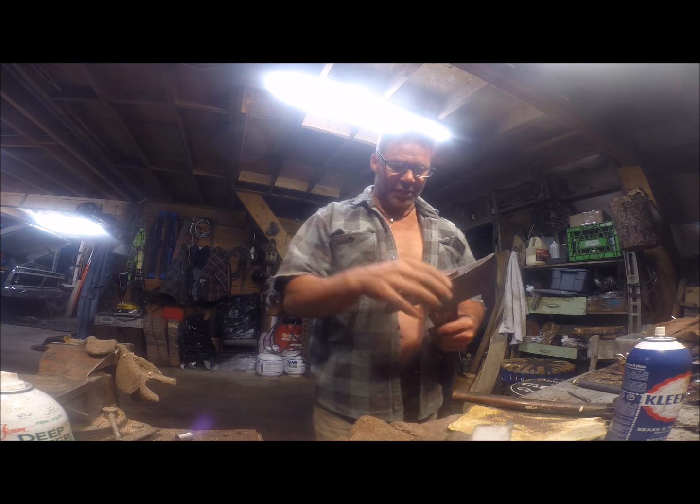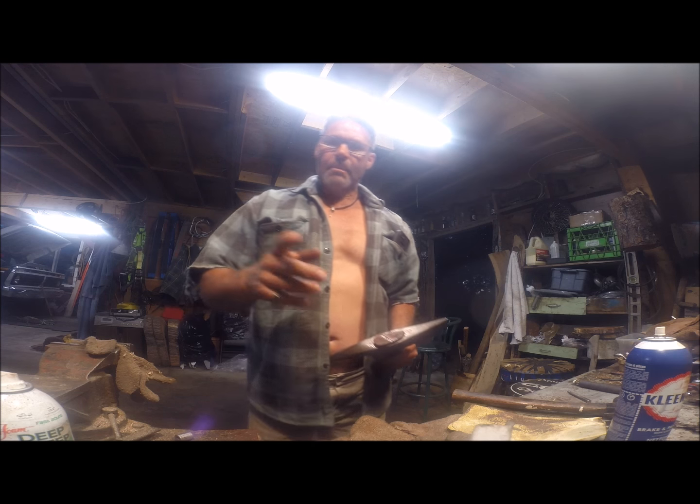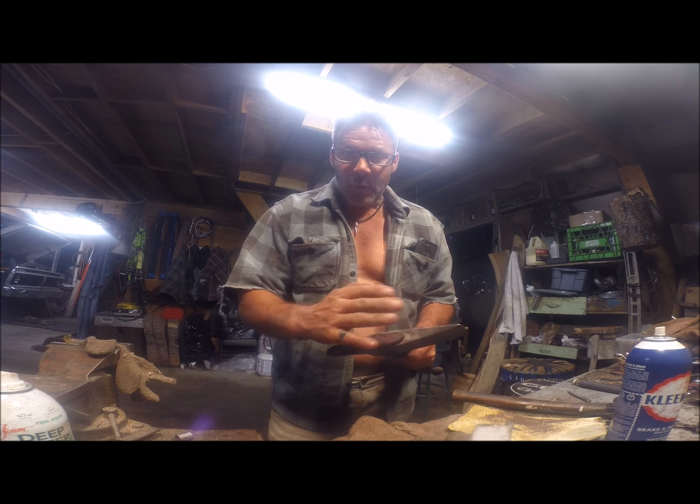I should have actually just turned the camera on before — it had a loose head. It was just a little bit loose.